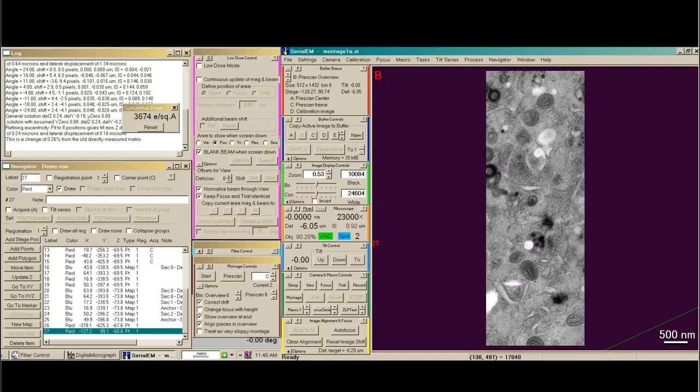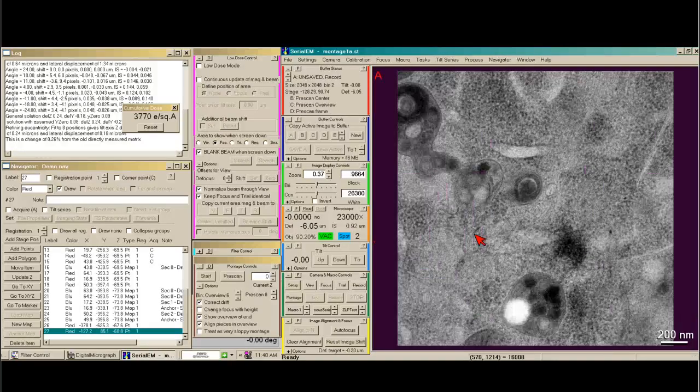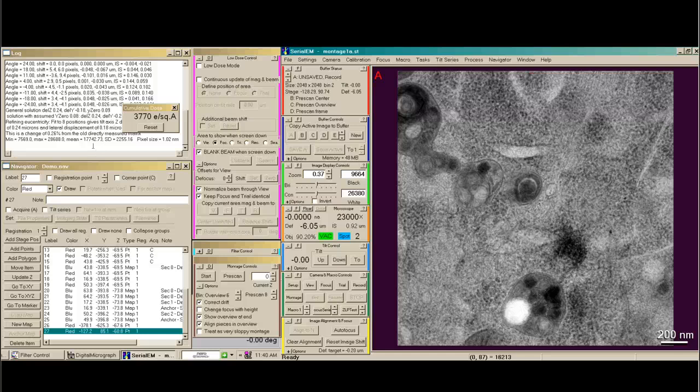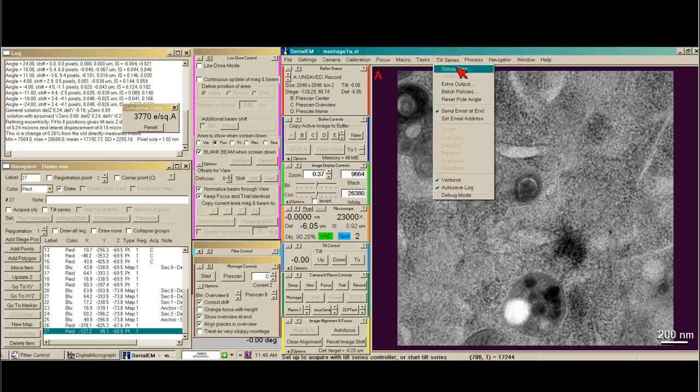I think this looks fine. So now I'm ready to take my record image that will be used to align the tilt series from the beginning. I'm going to check the min-max mean — you can either use the menu system or the hotkey. I have 17,000 counts. This is pretty good, so I'm ready to set it up.